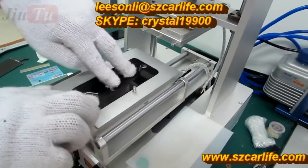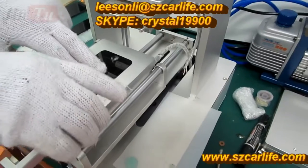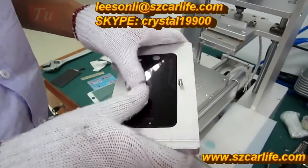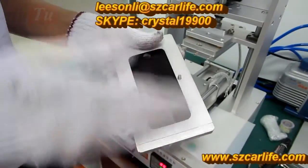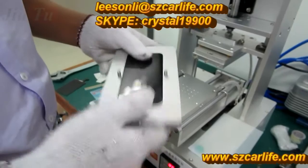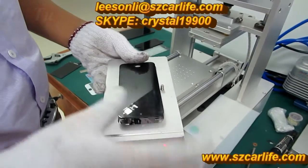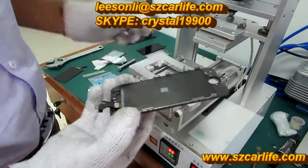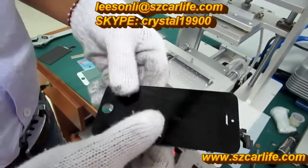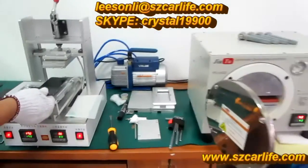Hold for three to five seconds, then you can take it out. The high temperature is only around the edges — the center does not get hot, so it will not damage the LCD. After taking it out of the machine, wait a while until the LCD cools down a little, then remove the product. You can see it is very snug and complete. This is the whole process for iPhone 5 LCD refurbishment using these three machines.